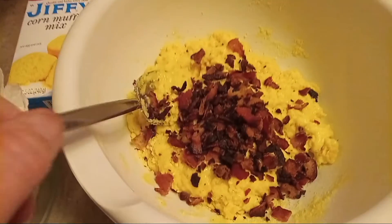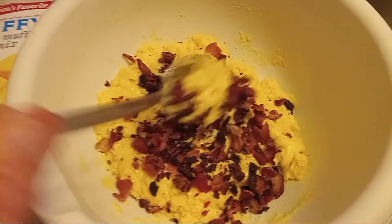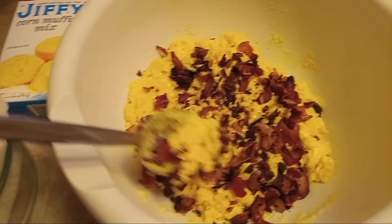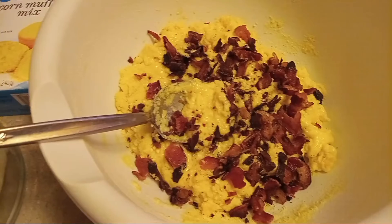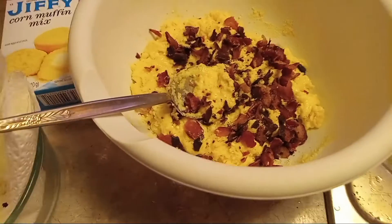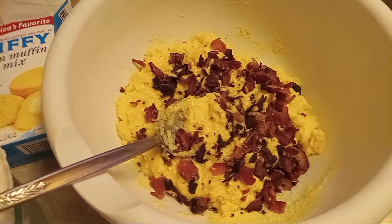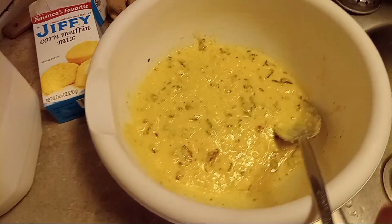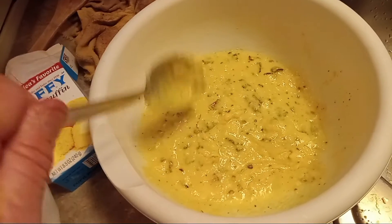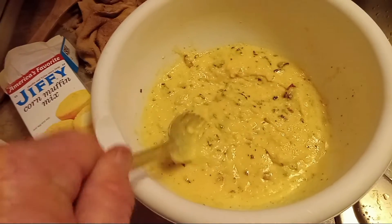What I did was I just broke up my bacon into my cornbread mix. I just prefer breaking mine up with my fingers, but you could put it in a bowl and crunch it up with a spoon. Then I added my milk and stirred it all up. I got it where it's still kind of runny — that's the way you want it. You don't want it like biscuit dough; you want it a little runny to go in your pans.